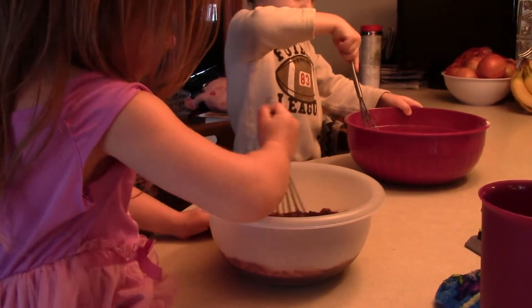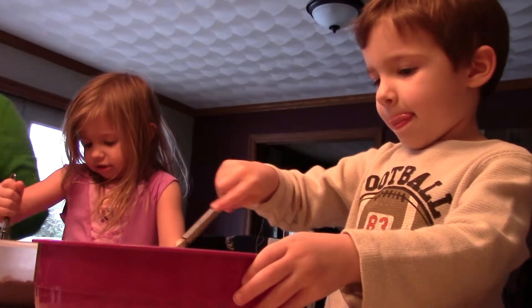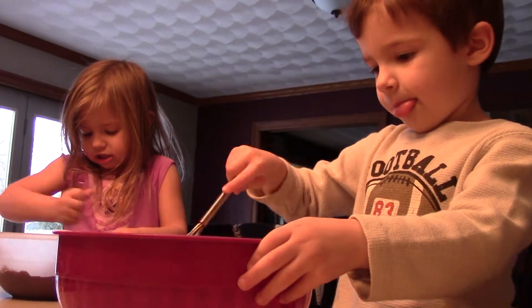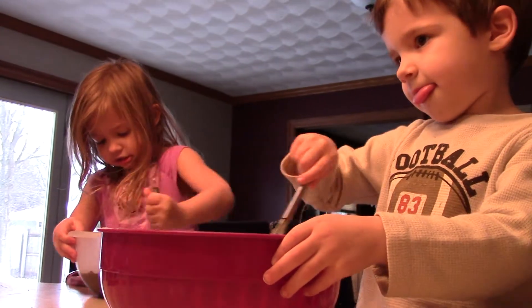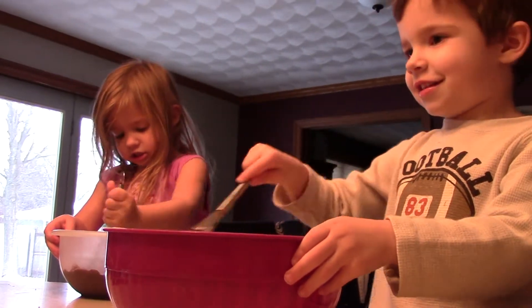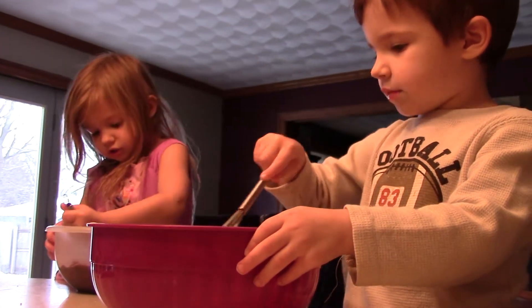I'm the chef's tour. It's been two minutes. I love doing this, mom. Yeah? It's fun to cook, isn't it?